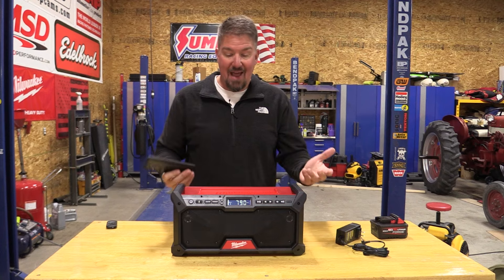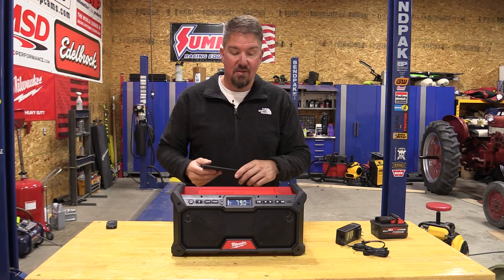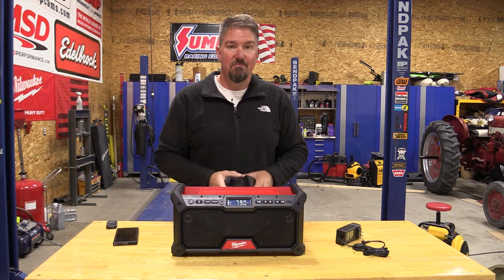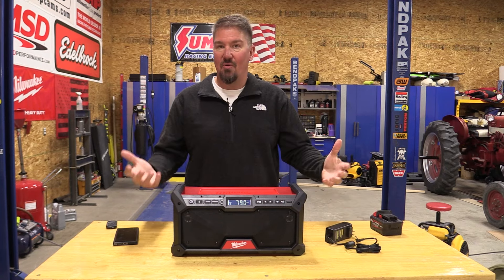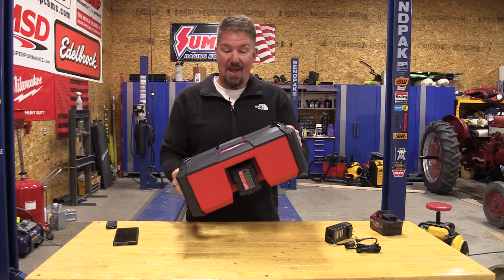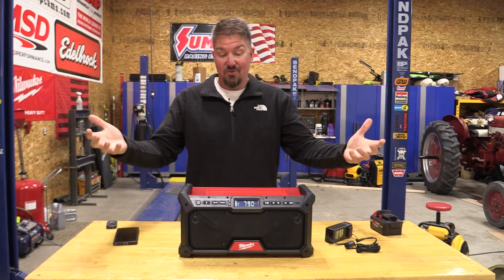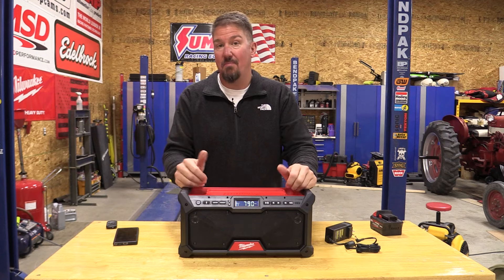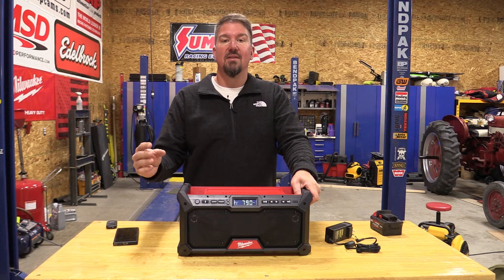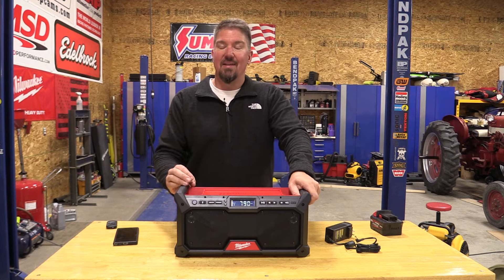There's no auxiliary input, so use Bluetooth — no big deal. The radio stations work great. You do not get more bass using the Forge battery; the AC adapter sounds exactly the same as on battery. When you look at the compact design, there's a good roll cage if you were to drop it. This radio is going to keep up with some of Milwaukee's older larger ones, and the sound quality has definitely increased over time with job site radios.